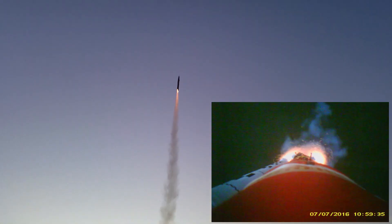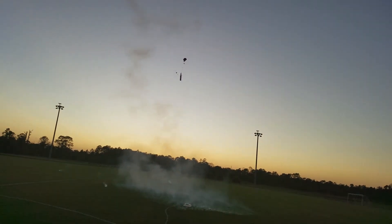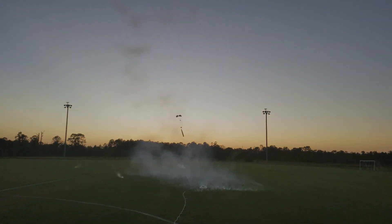That flight didn't go nearly as well as I would have hoped. There's a lot going on there, so let's unpack it here. This is the previous flight, so that's what we were more or less going for.